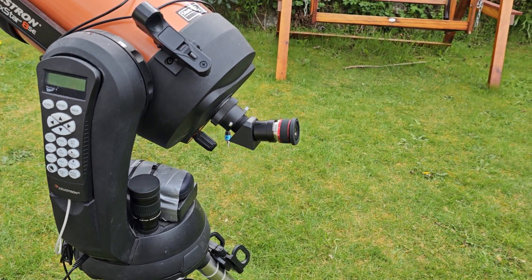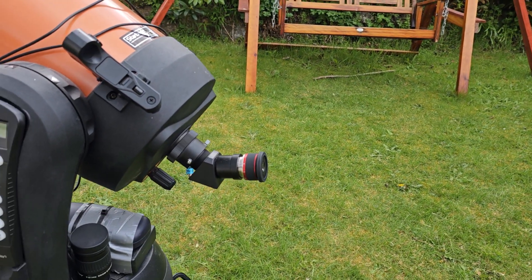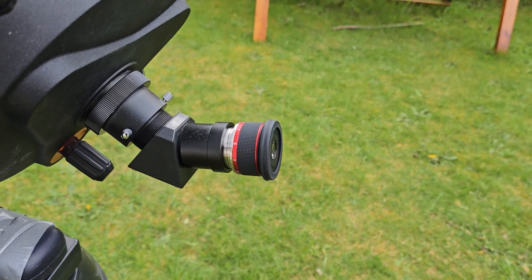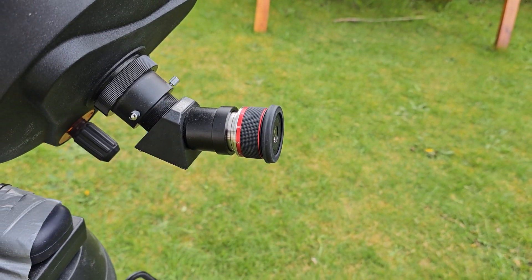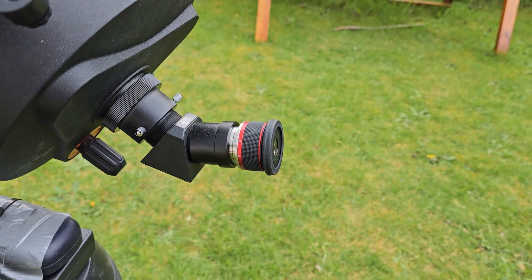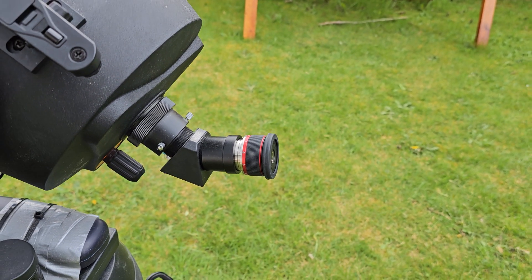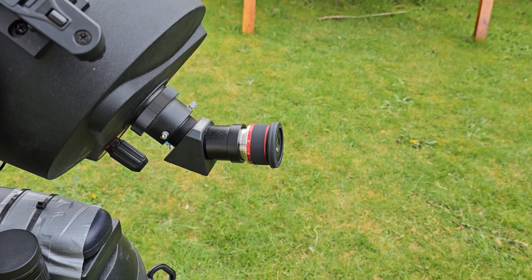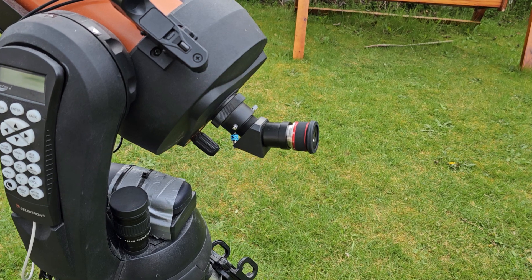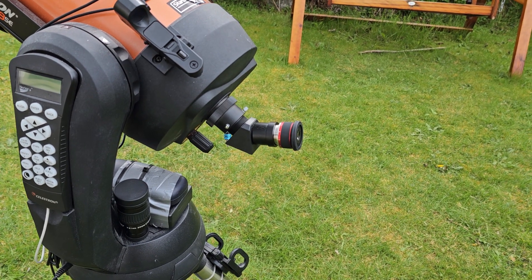So I thought, why not buy a slightly more specialized 3 to 8 millimeter unit? This is the one I currently have connected to the telescope. It's more expensive and definitely more specialized, but I have used it a couple of times now and in general I've been very happy with it.